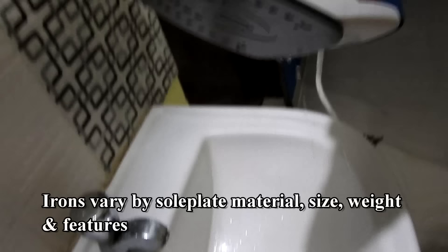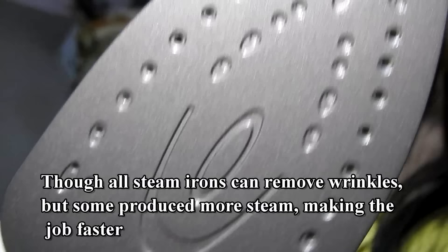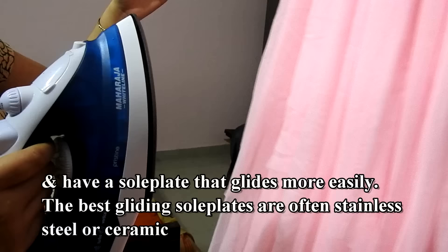Irons vary by sole plate material, size, weight, and features. Though all steam irons can remove wrinkles, some produce more steam, making the job faster, and have a sole plate that glides more easily. The best gliding sole plates are often stainless steel or ceramic.